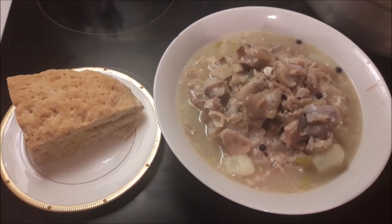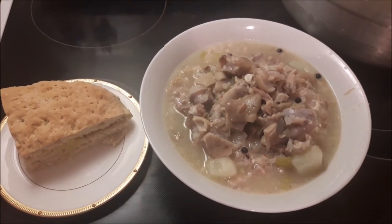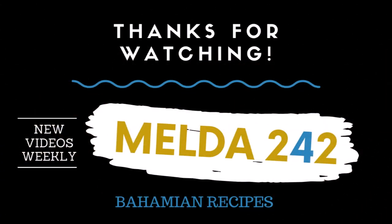Thank you very much for watching this video all the way to the end. Please give me a thumbs up if you have enjoyed it. God bless you and I will see you in the next one.